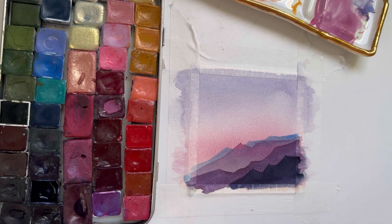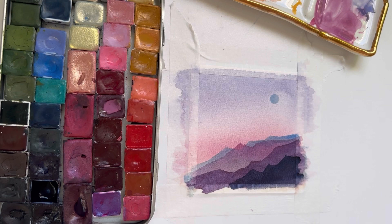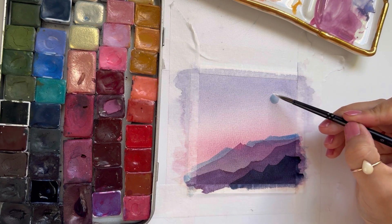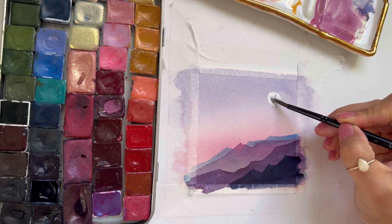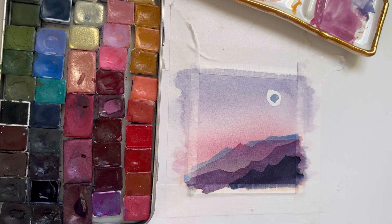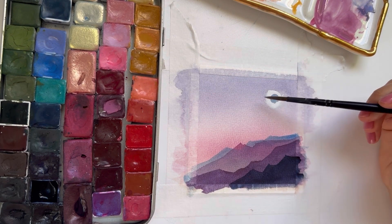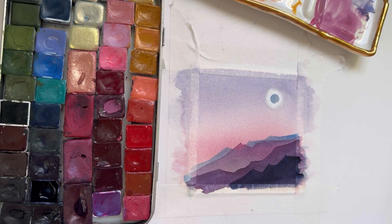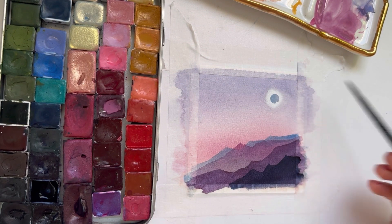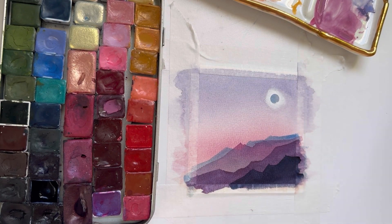Now that everything has dried, I'm going to grab a little washi dot circle and some white gouache — this is PH Martin's Bleed Proof White — and paint around the circle. Then I'm going to rinse my brush and with just a damp clean brush I'm going to soften that line. One important tip here: make sure you use a brush that doesn't hold too much water or paint so that we don't get any water blooms.